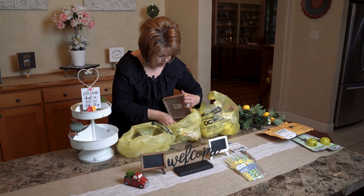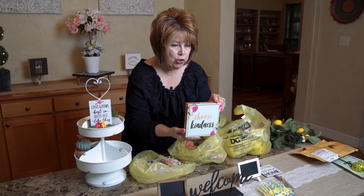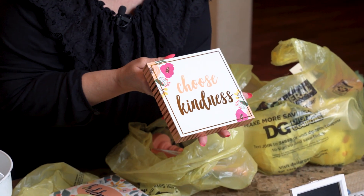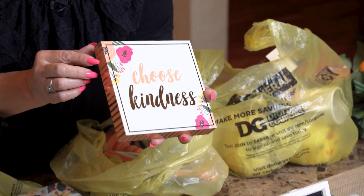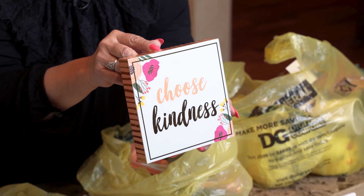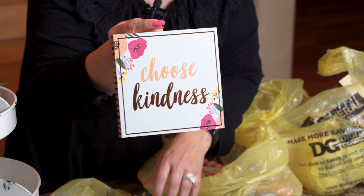You know how I like little signs with cute sayings — I like to surround myself with positive sayings. Look at this, friends: 'Choose Kindness,' and it's such a pretty little frame. It was only two dollars. It's in real pretty pastel colors, and it's kind of polished off with gold leafing — like a gold foil, gold leaf. It is so pretty. I'll have to include those in my background here.